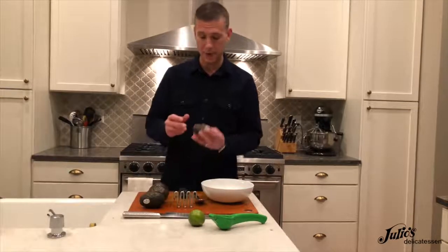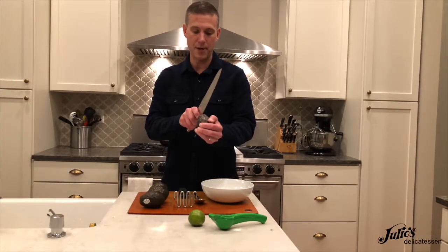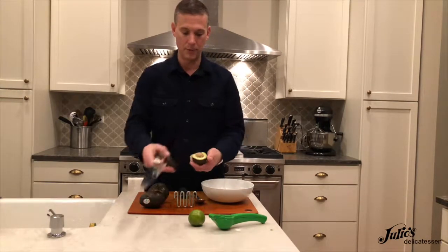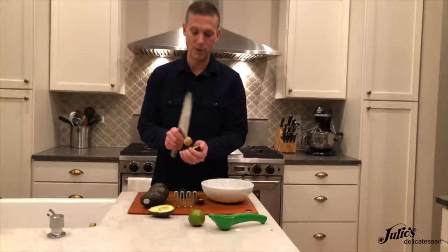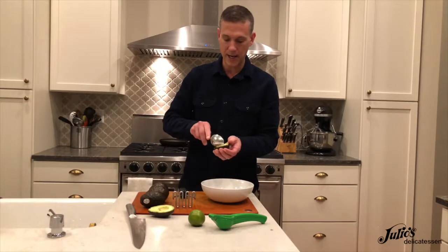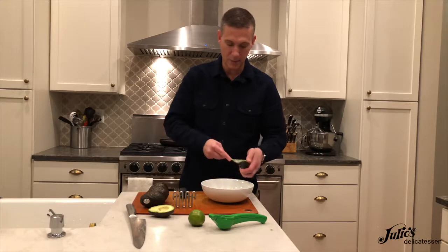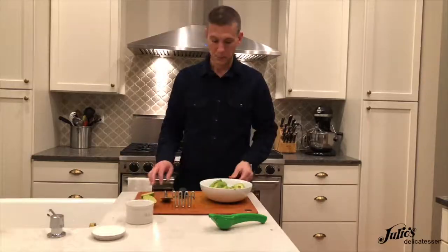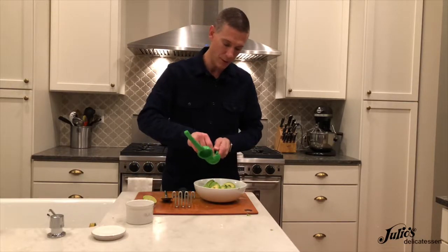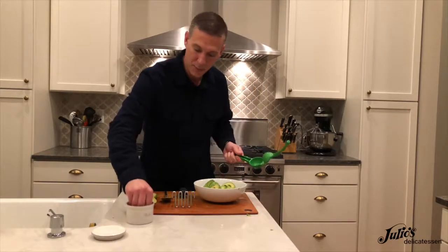Now we're ready to go to work on the avocados. Remove the little stem, then take your knife and run it all the way around the outside, stopping at that big pit in the middle. It should open up like this. Use the corner of your knife to remove the pit and scoop that out. If you've gotten ripe enough avocados, that should come out very easily. Set that in your bowl. I've put four avocados in the bowl, and I'm going to add about half a lime's worth of lime juice and about a teaspoon of salt.